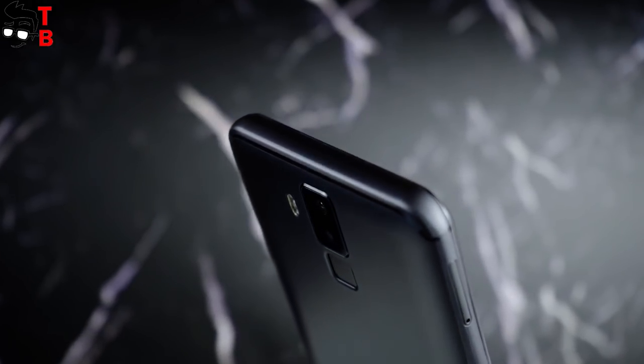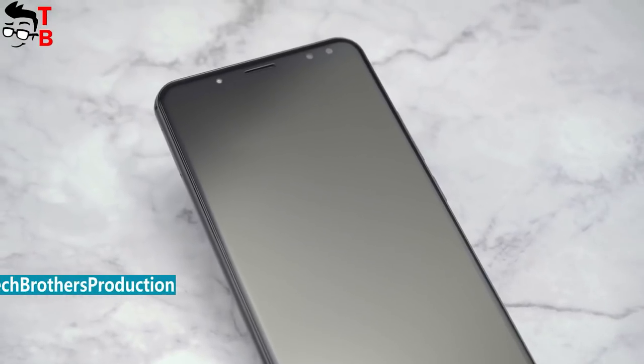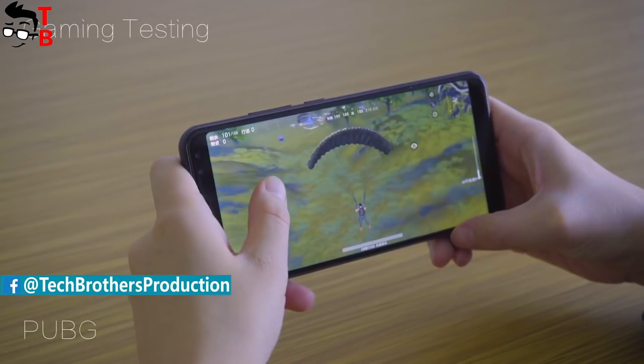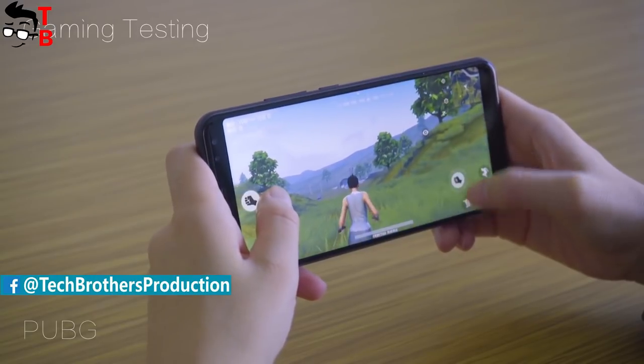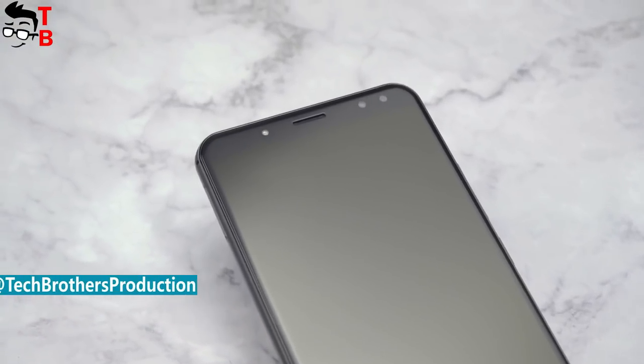the Chinese manufacturer Bernie released its new smartphone called Bernie X. It is a very interesting device with a 6-inch full screen, 6GB of RAM, 128GB of storage, and a 6200mAh battery.